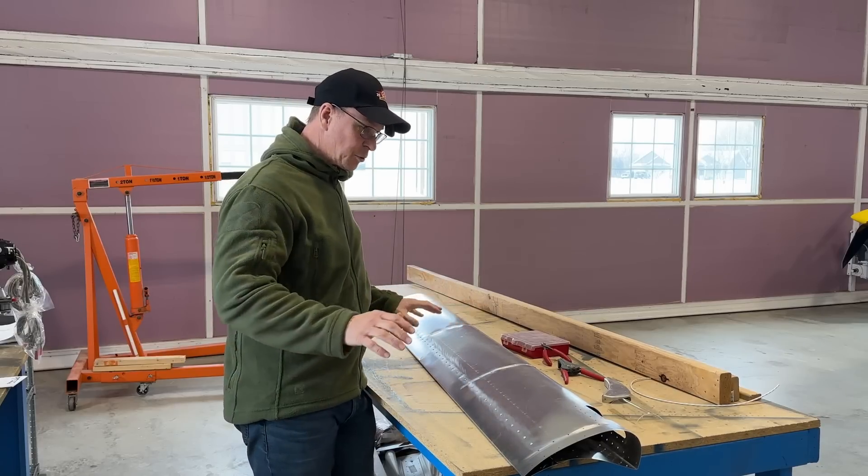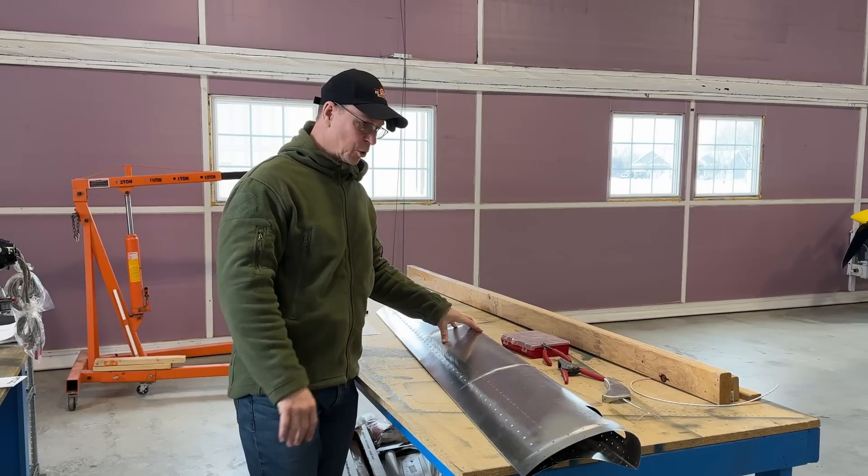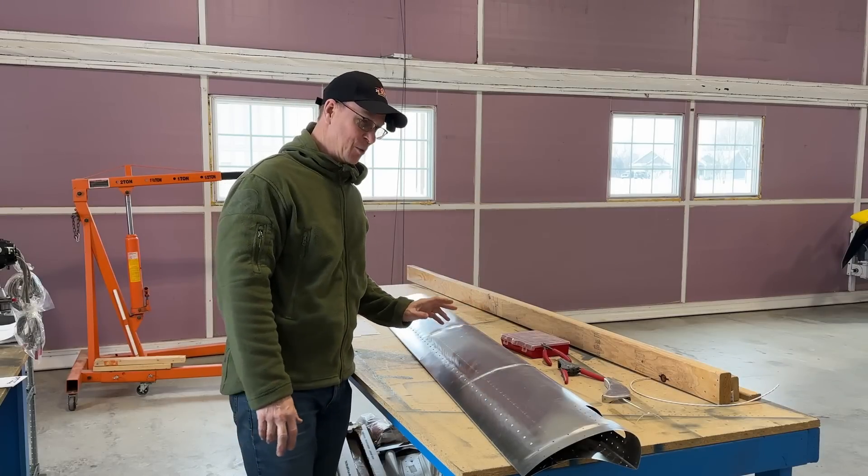Before we get started showing you what I'm doing here or what I've done, I got to tell you my outboard slat story, because I did ruin my first two outboard slats.